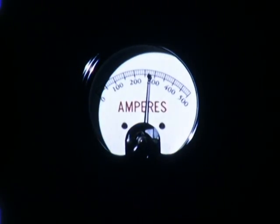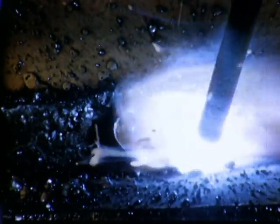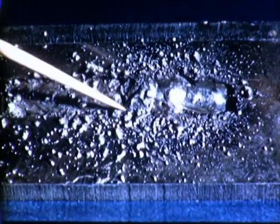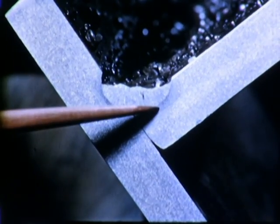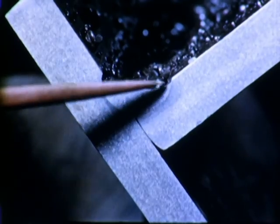If the current setting is too high, there is too much heat, causing the metal to melt too fast for good control. There is excessive spatter, and the slag is hard to remove. Penetration is too deep, with undercut on both sides.